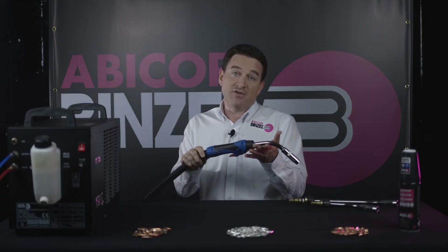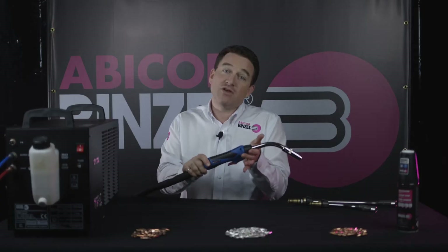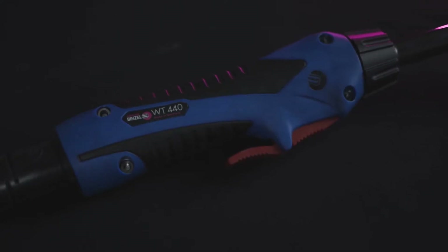Some water-cooled torches are stiff and heavy. You won't find any of these with the Abimig WT. Because of the ball socket, it feels very flexible and lightweight. As with other Abimig products, the Abimig WT has been designed to be extremely comfortable.